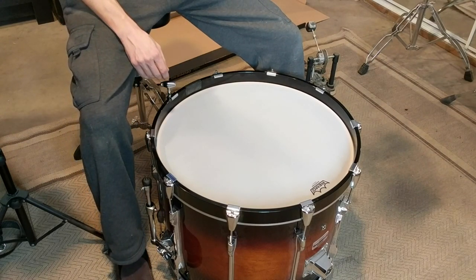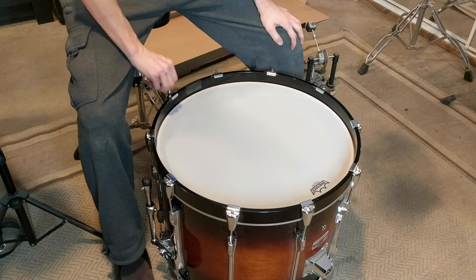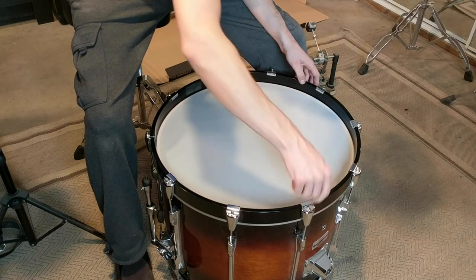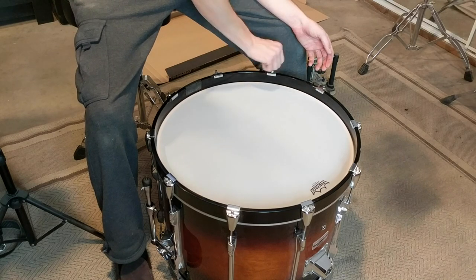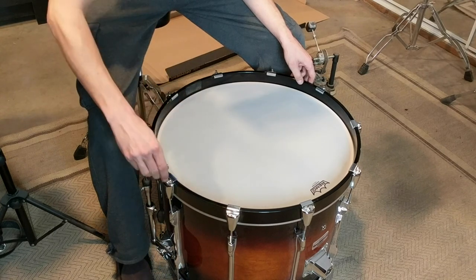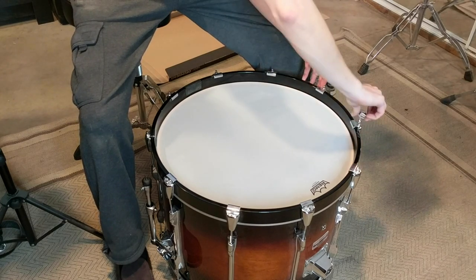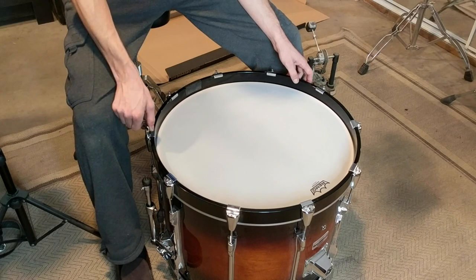Not much tighter overall, so I'm going to start in the same spot I started at before — right here on the right of this little pad — and this time I'm only going to do a half turn, 180 degrees, but I'm going to do the same star pattern around the drum to make sure everything is tightened as evenly as possible. They make some tools to assist with this, like a drum dial, which are little devices that you put on the head as you're tuning it and they measure the tension of the head itself.